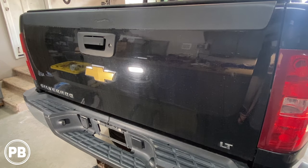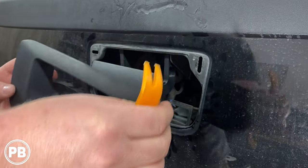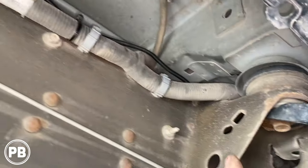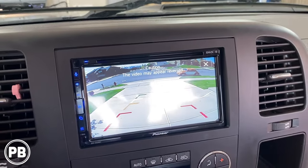Hey guys, Chris from ProvoBeast Audio Installation. In today's video, we're going to show you how to install a tailgate handle backup camera. In this install, we're going to show you how to remove the existing handle, install the camera, run all the wiring, and integrate it to an existing aftermarket radio. Let's get started.